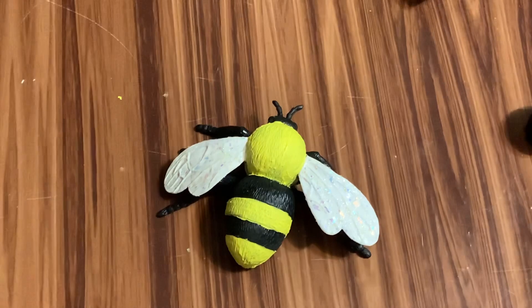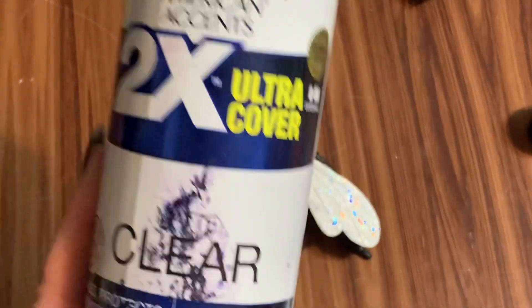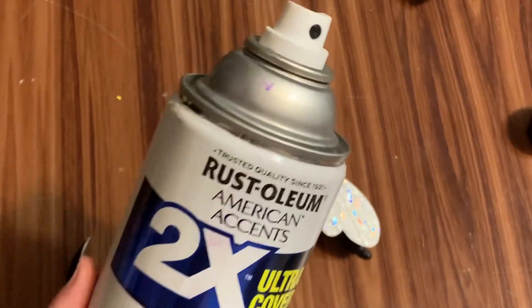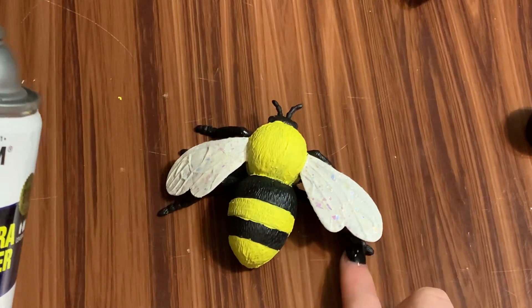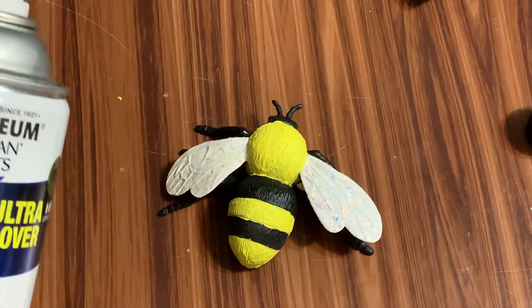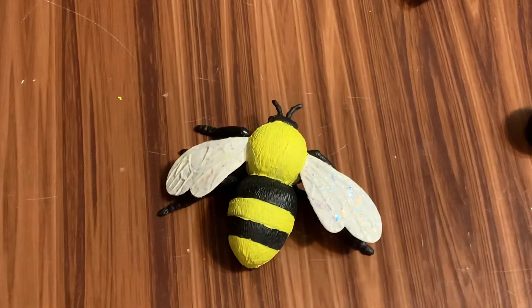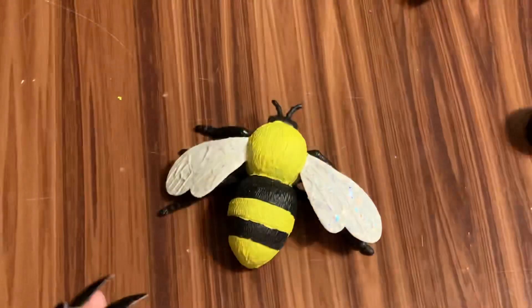Now I'm going to let that dry completely and then seal it. I have a regular clear spray paint here but this one is matte, and I don't want to use that because it will dull down the glittery wings. I have a gloss version somewhere — once this dries I'll give it about two coats of clear gloss spray paint and then he'll be ready to use on wreaths and whatnot.